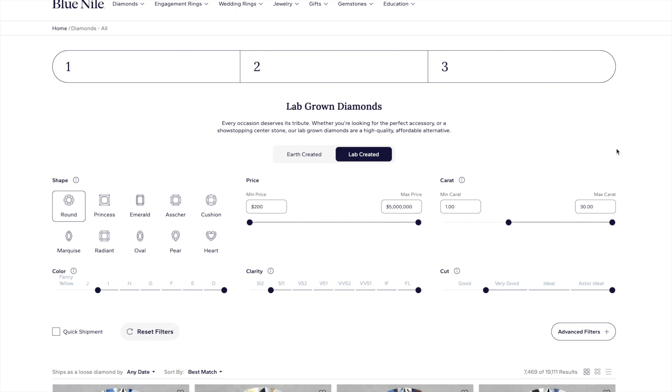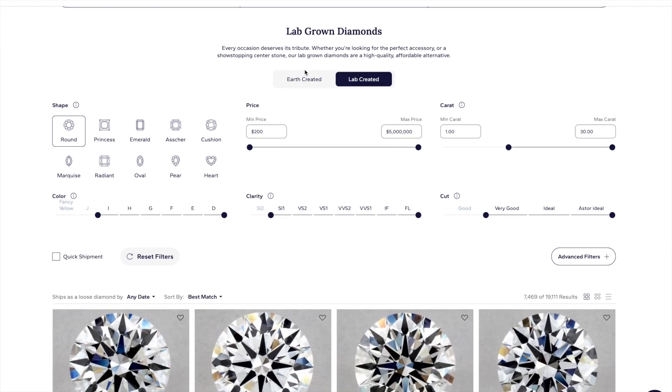On Blue Nile's website, you can filter diamonds — including natural as well as lab grown — based on criteria such as shape, price, carat, color, clarity, and cut.